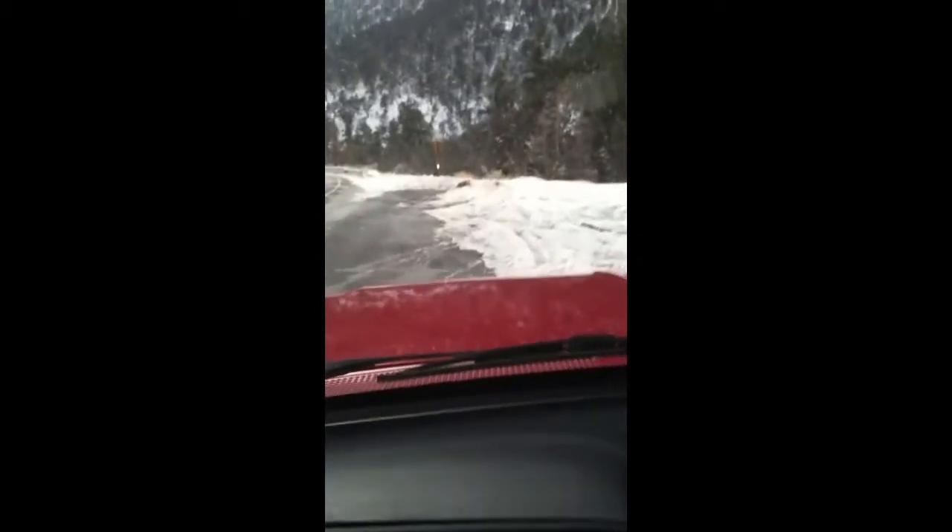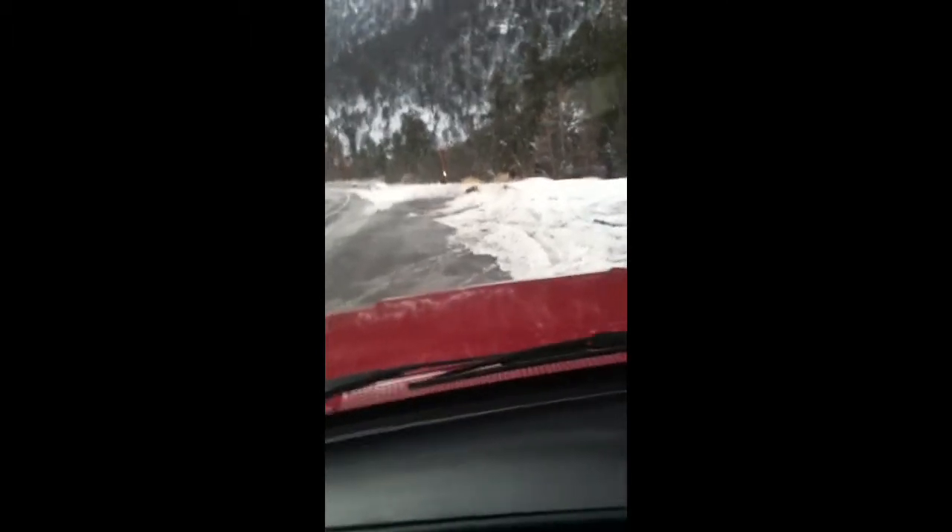Throwing my seat belt on. There's 16 inches of snow — part of it's packed up pretty good, but a little of it's still loose. People come up here and spin around in it because it's different snow.